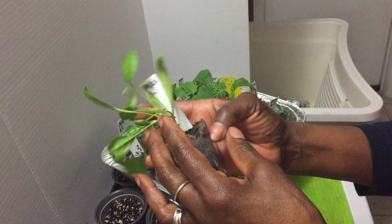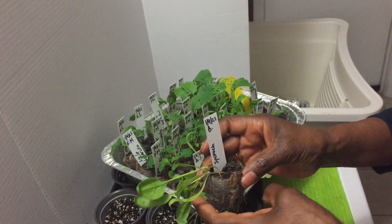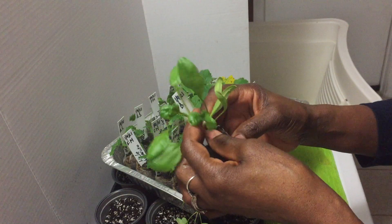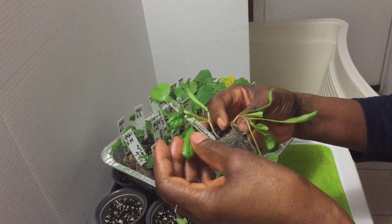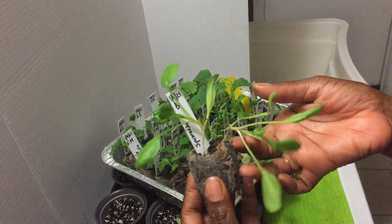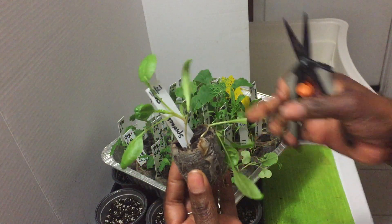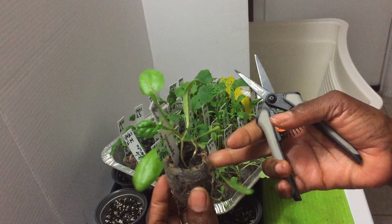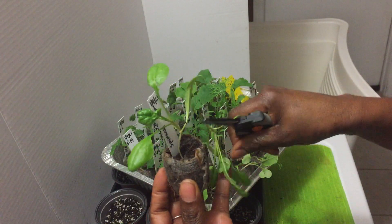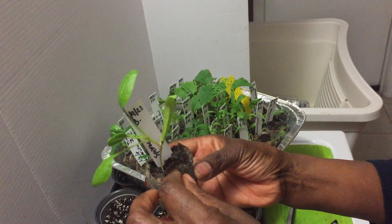Look at the root system — they can't take being in the little pots anymore. I have two seedlings coming up in this pot, and I probably could separate the two from each other and pot both of them up. But what I'm doing today is sacrificing some of the weakest seedlings.